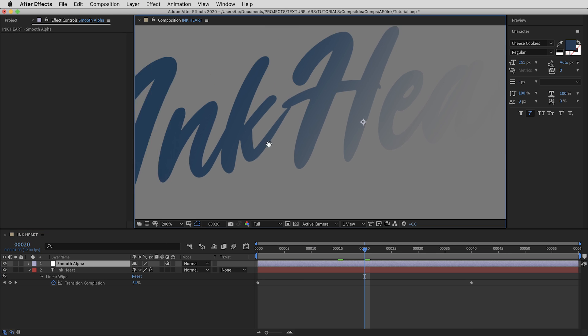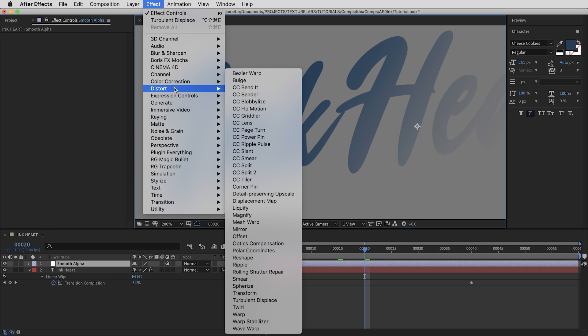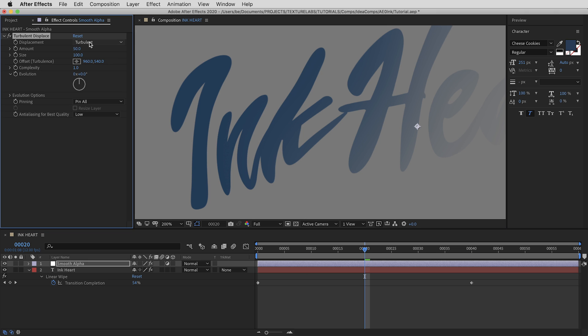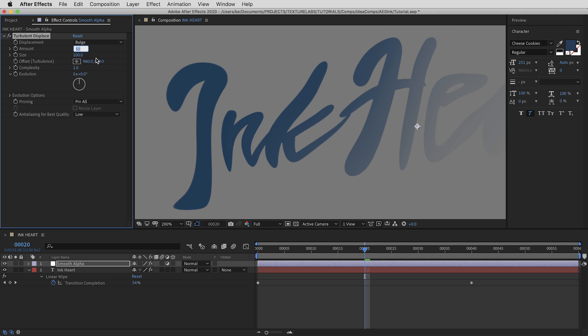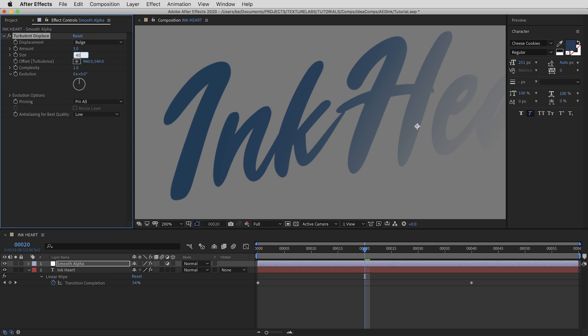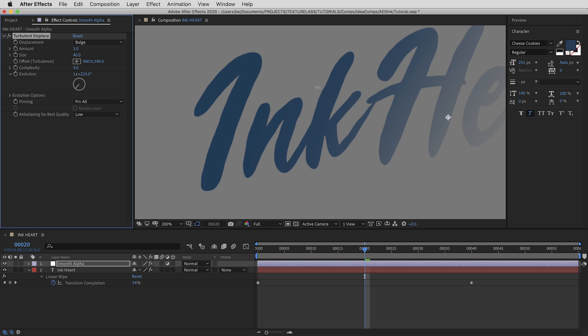I'm going to create a new adjustment layer and call it Smooth Alpha. The first thing is to create an animated wobbly edge, so in the distort effects I'll use Turbulent Displace. Settings: displacement set to Bulge, amount to 3, size to 40, and complexity to 4. That gives a nice irregular edge, but we need to bring it to life with animation — we want the Evolution value to progress as we go.